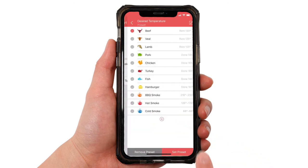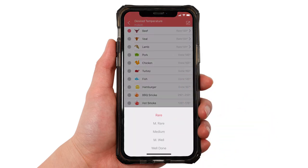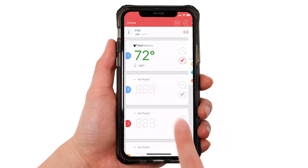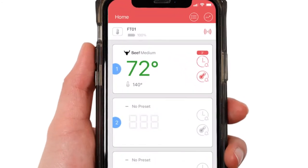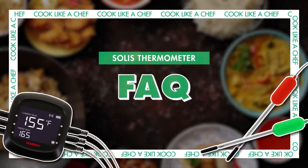Lastly, click desired temperature to select which temperature you want your food to be done cooking at. To save you the trouble, we have a list of preferred food temperatures — just select the one you want then click set preset. Back on the main menu you can see all your settings: the current temperature, the desired temperature, and the timer. And that's it for how to pair and customize your thermometer.